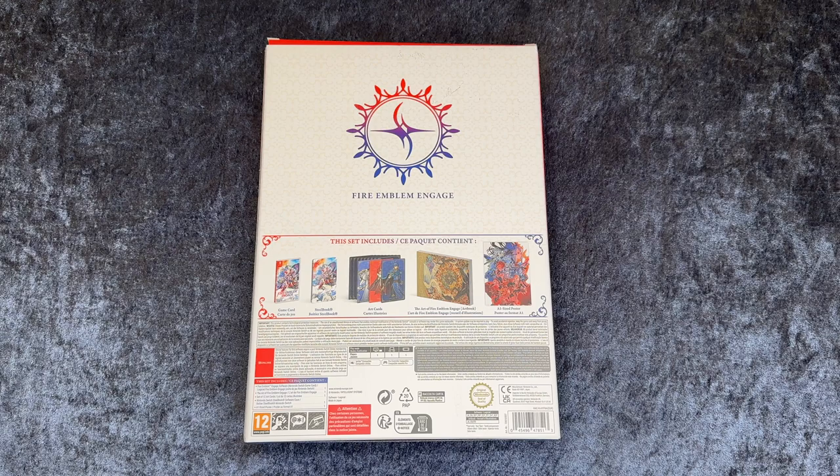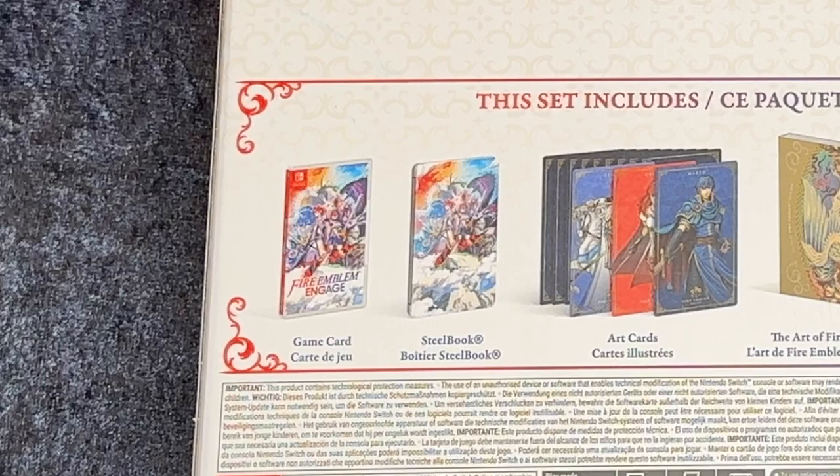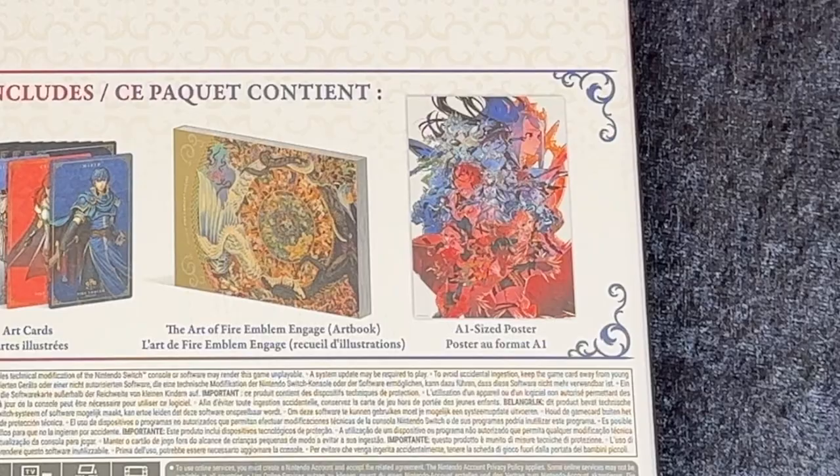Here we have the backside. It contains the game card in a normal game case, the steelbook which looks very cool, art cards, The Art of Fire Emblem Engage art book, and an A1-sized poster.